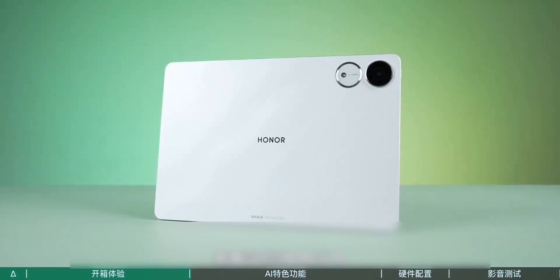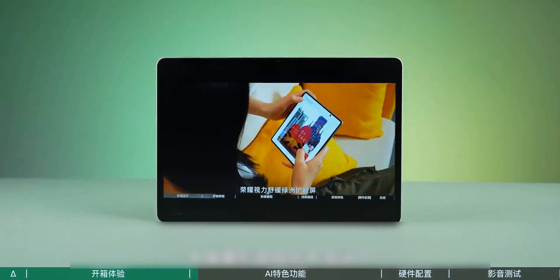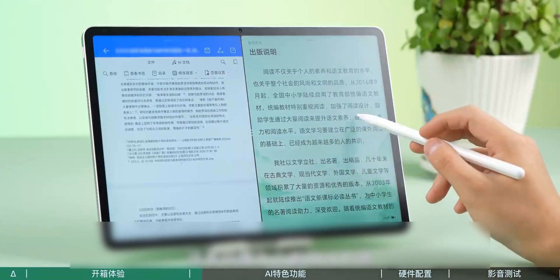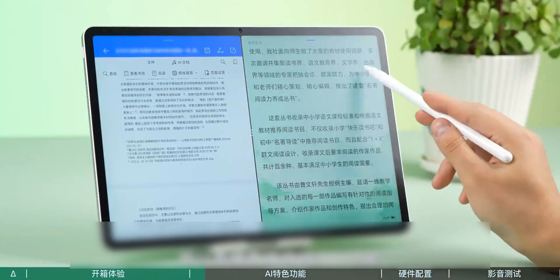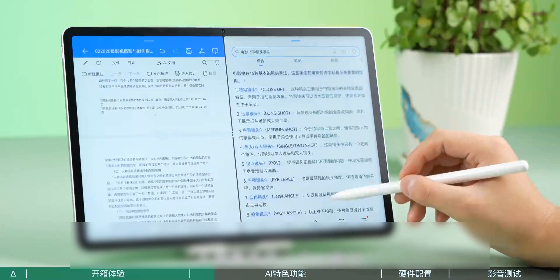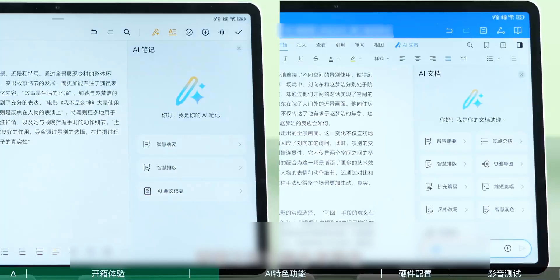Let's look at some of the special features of the Honor Tablet V9 in actual use. The large screen for audio and video entertainment goes without saying. Students can also use it to look up papers and materials, and it's quite good for light office work. Honor has directly integrated many AI functions into Honor Documents and Honor Notes, so no need to open another AI window — helping you improve efficiency.